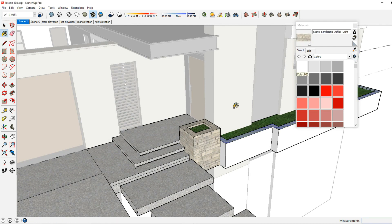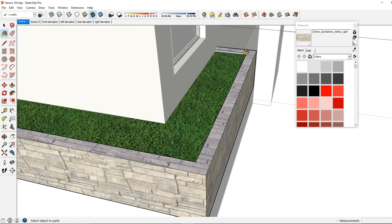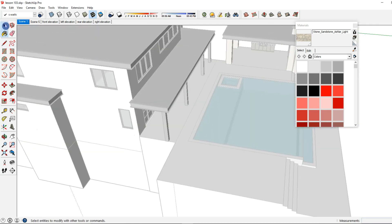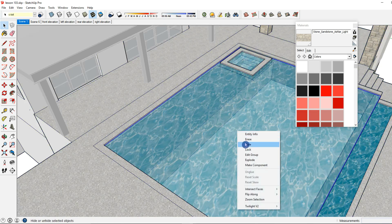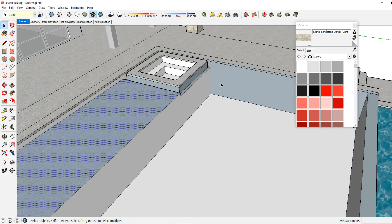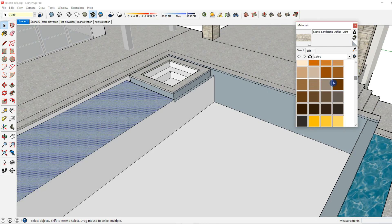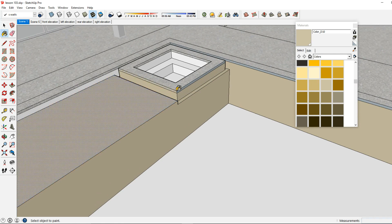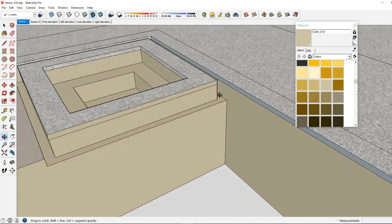I'm going to make it stone and apply that all around. There was another area not showing right over here in the pool. I believe it's because it's the back side of the face not showing that material, so I'll apply a different material color to that. I'll adjust this in Lumion, so I'm not concerned about getting the color just right — I just want it to have some kind of material on it.